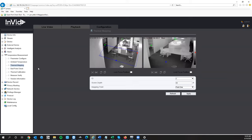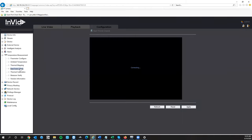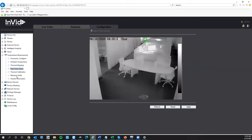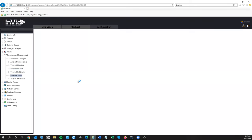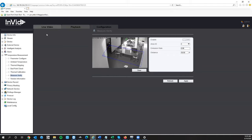That is the setup process of the camera. Ambient temperature — don't adjust those settings. Dead Point Check is a tech support tool — you won't need that. Measure Verify — don't turn that on; it's another tech support tool that turns off face detection.